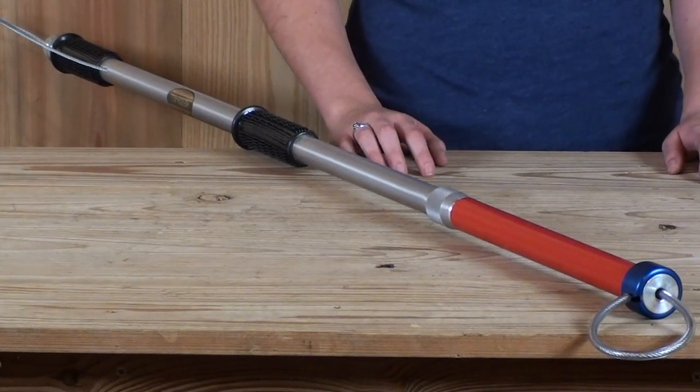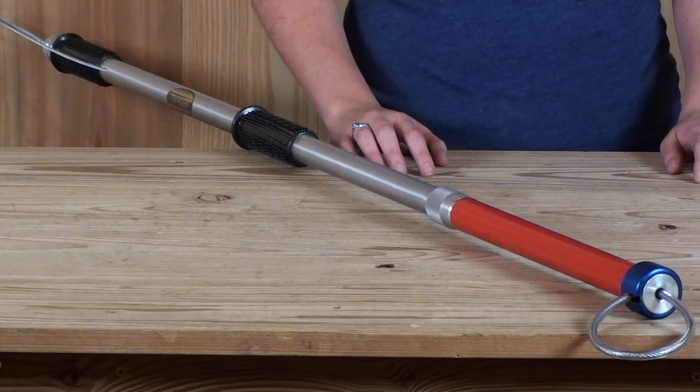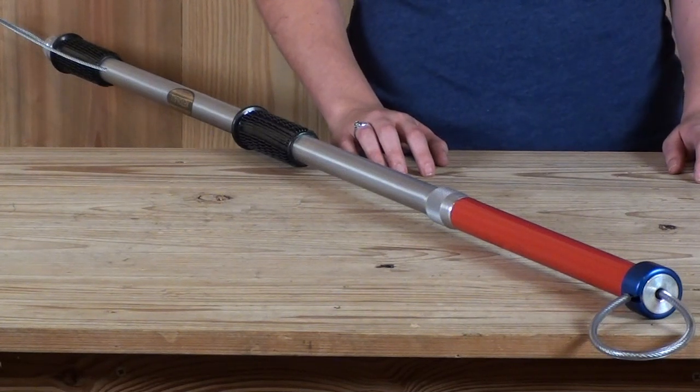This catch-all extension pole is a quality constructed device used for the humane handling of animals and provides maximum protection for the handling. It is used to rescue and restrain both wild and domestic animals. It is used mostly on dogs of any size but can be used on reptiles and other mammals.